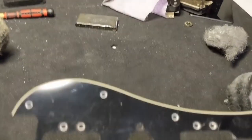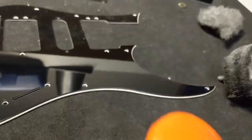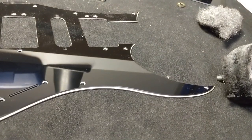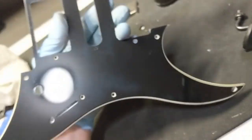Get yourself a Harbor Freight corded drill — you're going to want that. And then you need some scratch doctor. That's for the final stage. Just use the fine compound. You might want to use the coarse if it's really, really banged up, but that's pretty intense. I don't know about you, but that is a pretty fine result.